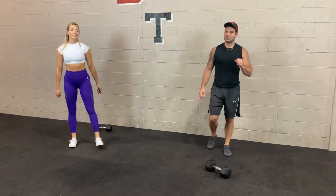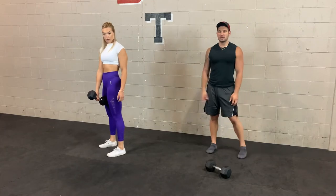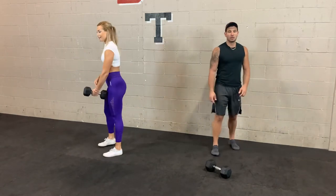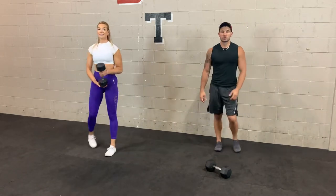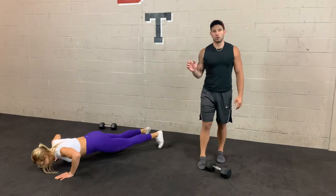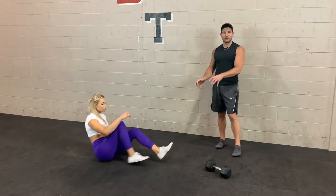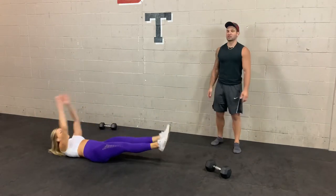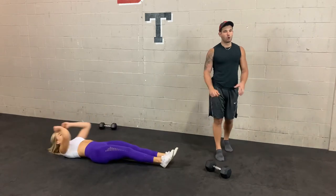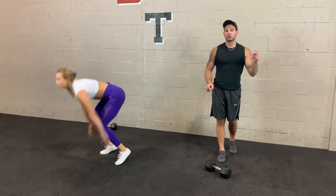The final group starts with a single arm dumbbell swing — just like a regular swing, but use your hips to drive the weight forward, the arm just follows. First set one side, second set switch. Then push-ups — toes or knees, any variation, full range of motion is most important. After push-ups, hover jackknives — on your back, feet off the ground the whole time, reach up and touch the toe alternating sides. Last is a half burpee — push-up position, bring feet to hands, then step back. Soft knees, hips relatively low. Two rounds and then we're all done.